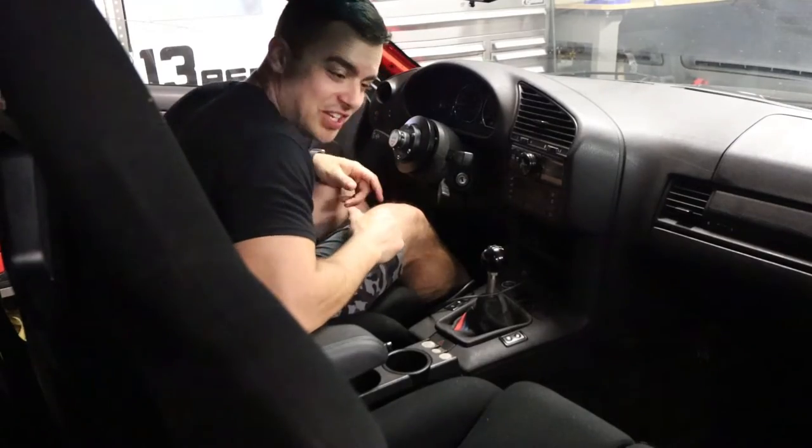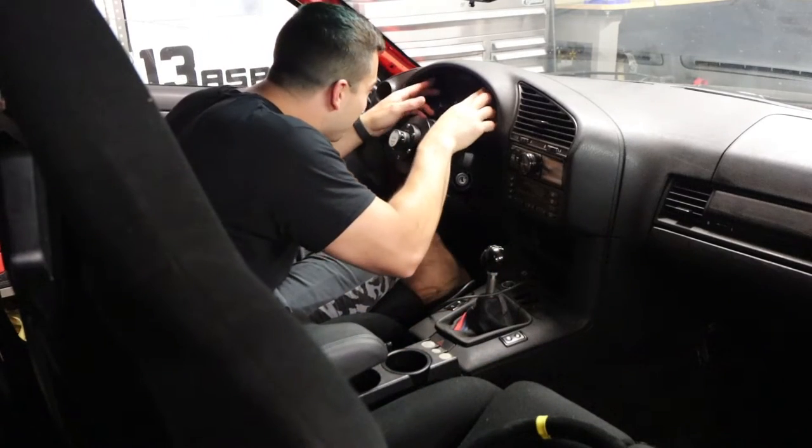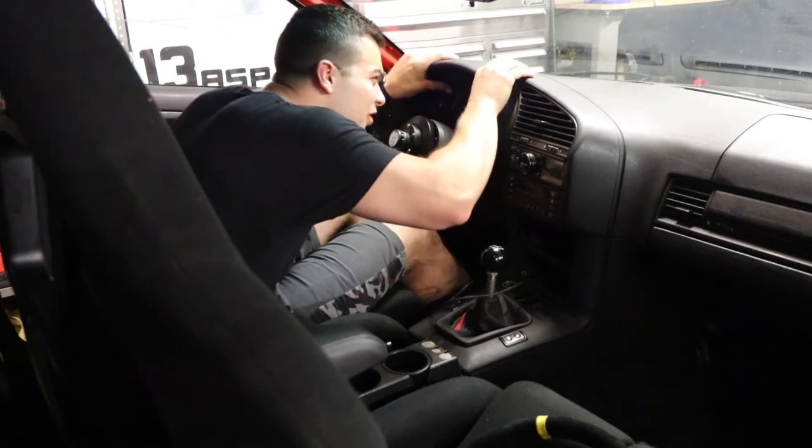First things first, I'm gonna pull the old gauge cluster out. You know what makes this real easy is having this quick disconnect from the steering - like I can almost pull the thing right out. Of course there's no screws in it.